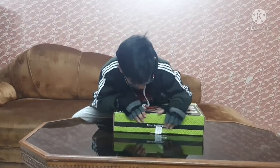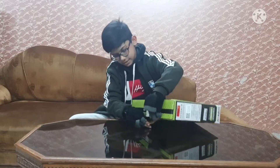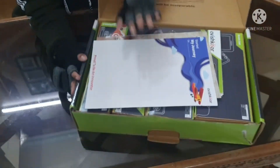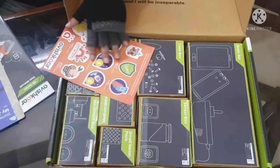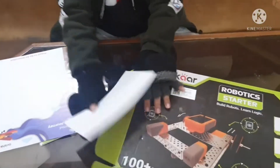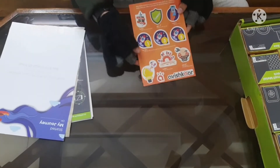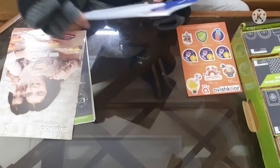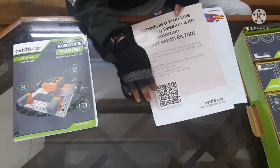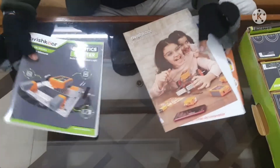The box opens from here — and boom, there we go! This is the kit. As you can see, there are a lot of manuals. There is a sticker sheet, a first manual, a second manual, and the next one actually has a QR code. When you scan the QR code you can do coding on your model. And this is the instruction booklet.